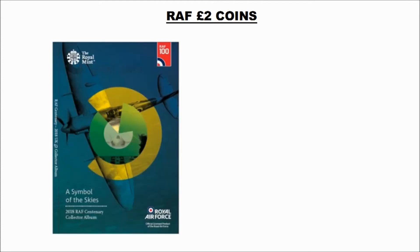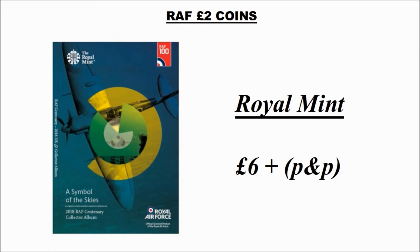We'll get into those shortly, but first of all let's look at the book that they've released so that you can house these coins once you find them. All I'm hoping here is that the book is good quality — I don't want it in the same style as the 2017 and 2018 Beatrix Potter books, which are just basically carded. This book will cost you six pounds plus postage and packaging at the Royal Mint website.